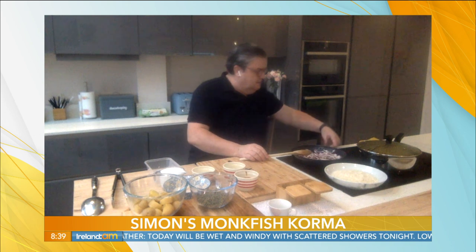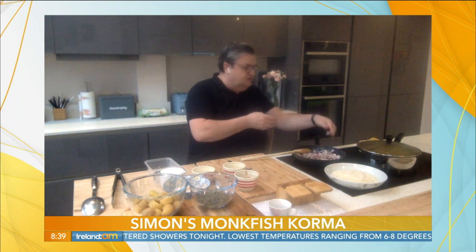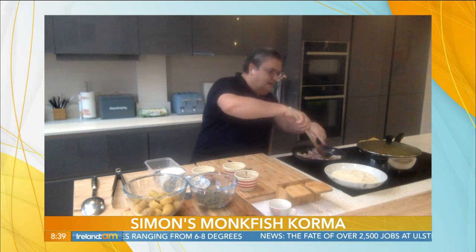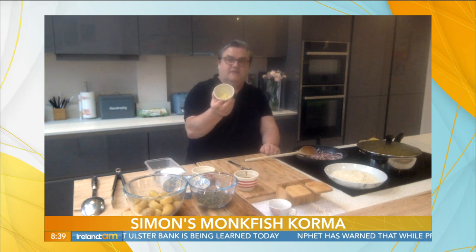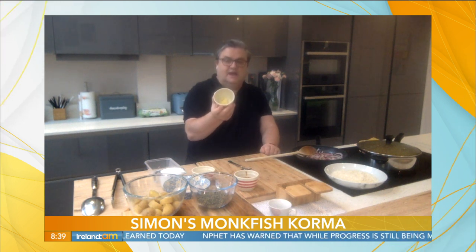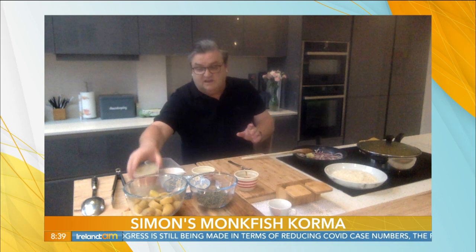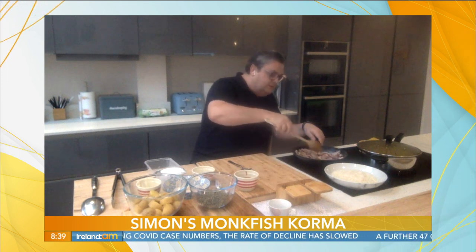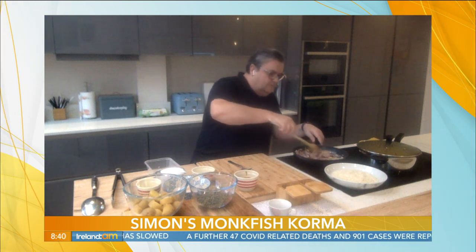What kind of heat would you have that on, Simon? You'd have them on a medium heat, Alan. My induction here goes to 10, so I'd have it on about a 6, just above half. So I'd have them gently going for about 10, 15 minutes. Next in, I've made up a little paste myself — I've grated a full-sized piece of ginger and two cloves of garlic. I'm going to pop them in on top of the onion and let that cook through for about five minutes. So we're now with red onions, garlic, and ginger.